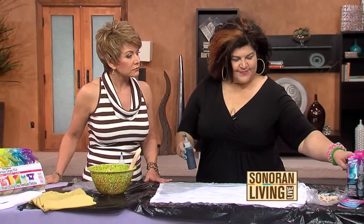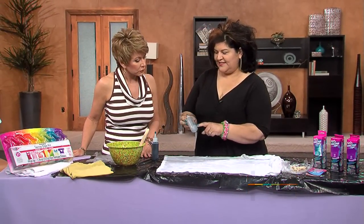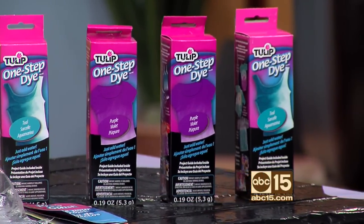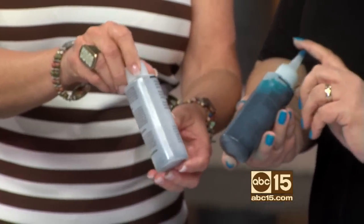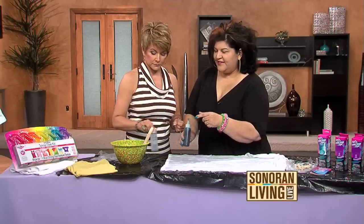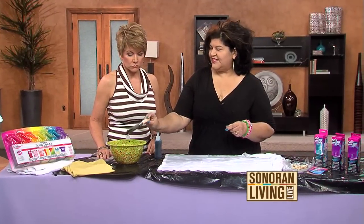I am using the Tulip one-step dye. What I love is that everything you need is in there — the soda ash, the dye, the powder. You just fill it up with water and shake it. When you get it, it looks like this right here. It has everything and all you have to do is add water — you just fill it to the line, it says right there. And then you're going to need — this is the secret tip here — a brush like this, which you can get at the home improvement store.